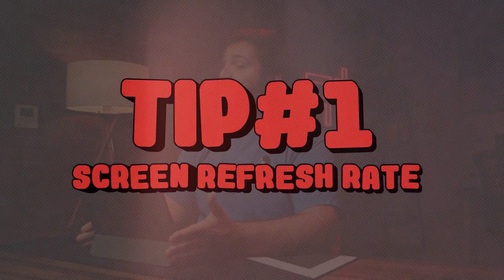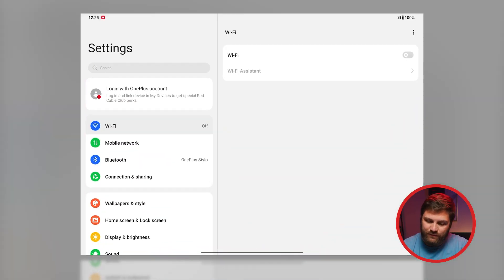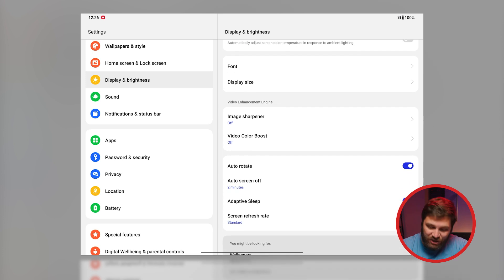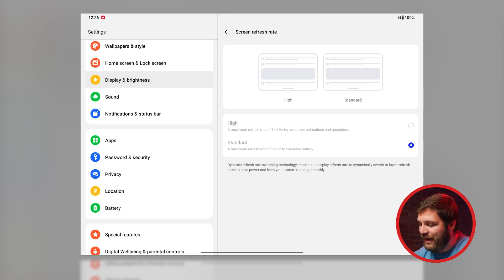The OnePlus pad comes with an impressive screen that refreshes at 144 hertz, displaying 144 frames per second. That's what gives it its smooth, buttery performance, but the factory settings are set to refresh at 60 hertz. I'm going to change that — go into Settings, Display and Brightness, scroll down to Screen Refresh Rate, tap it and choose High. The refresh rate will dynamically change based on whether an app supports 144 hertz; everything else will adjust to whatever support levels are needed.